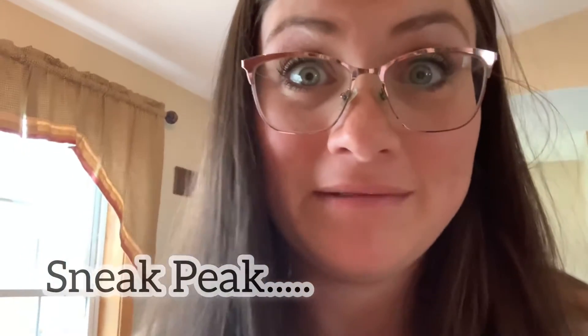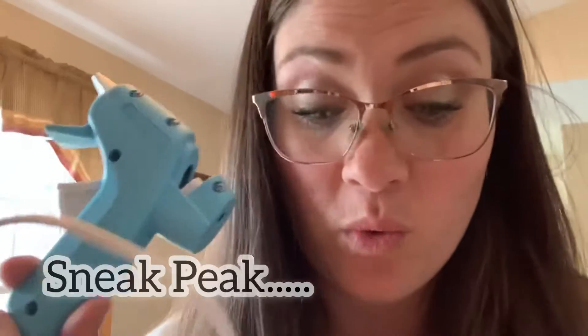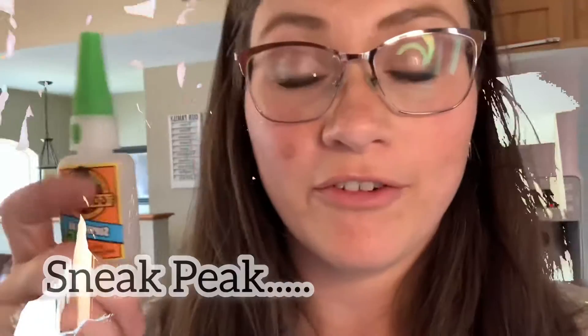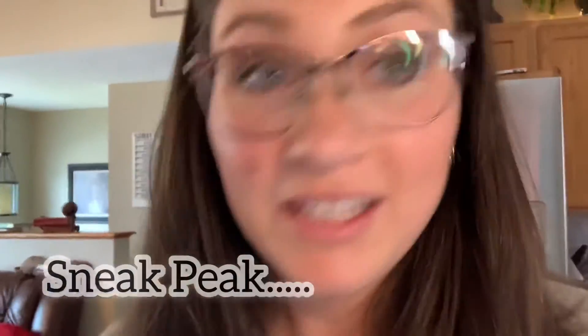I don't know where the superglue is. I was squashing as much out as I had, but I'm going to glue this down a little bit. Never fear — Gorilla Glue is here.